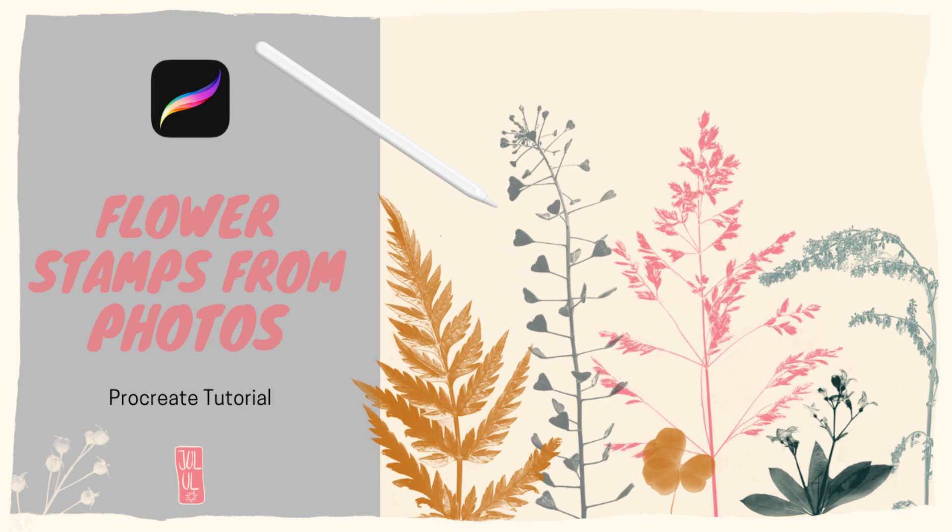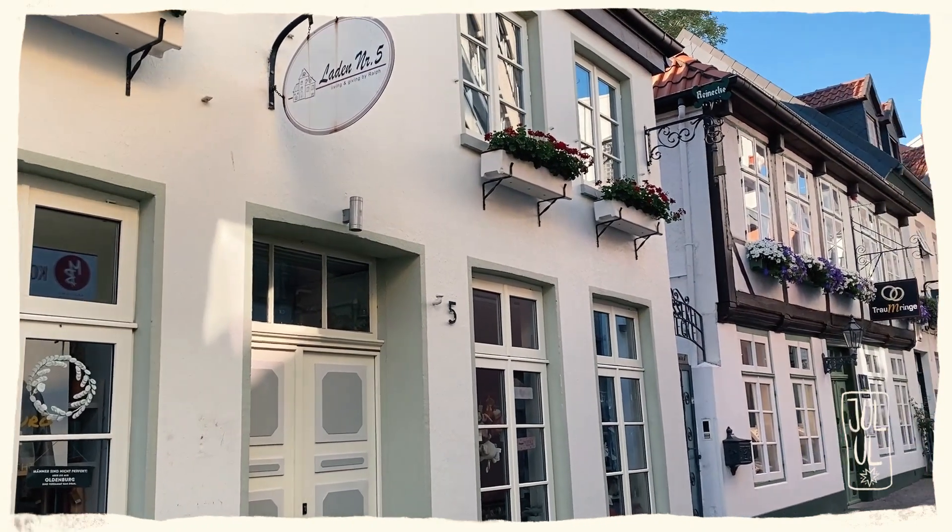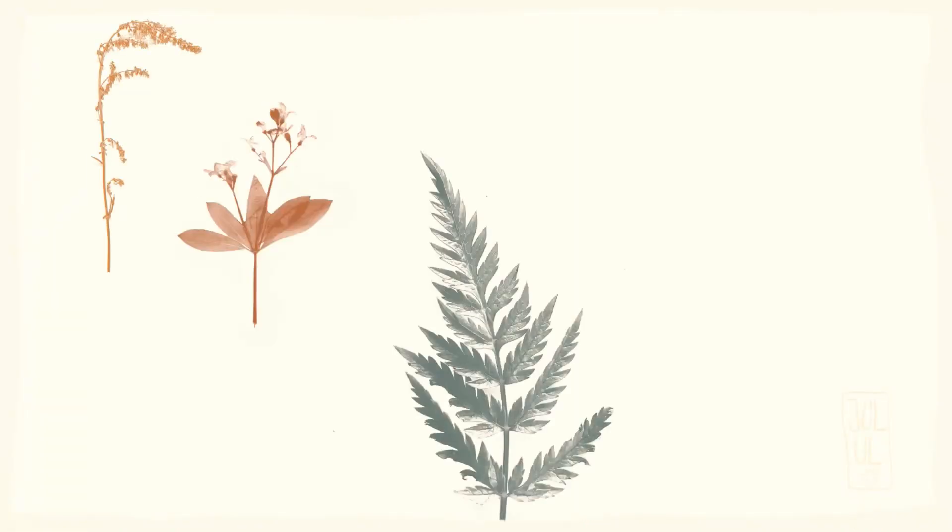Hello and welcome to this quick tutorial. I'm Julia and I'm a teacher and a self-taught illustrator from Oldenburg, and today I want to show you how you can create stamps from flowers you've collected — Procreate stamps, actually.